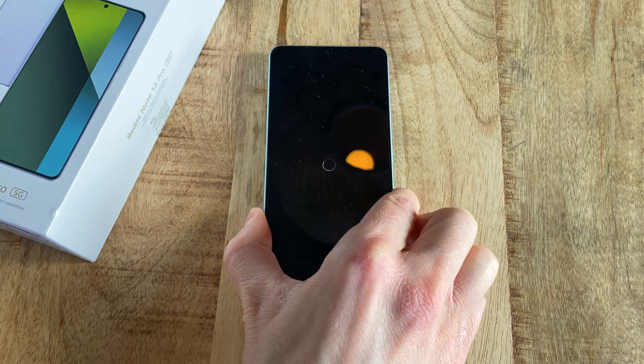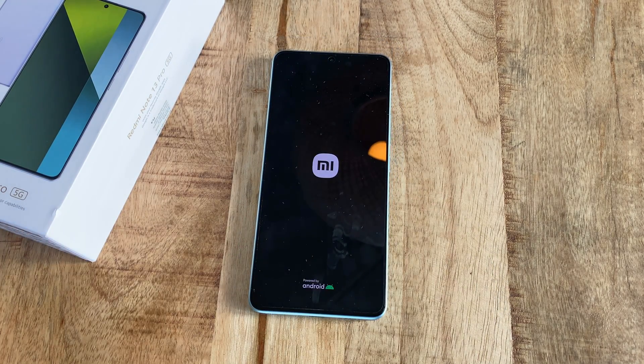For whatever reason, this actually takes a few minutes to complete, after which you are then presented with the startup screen.